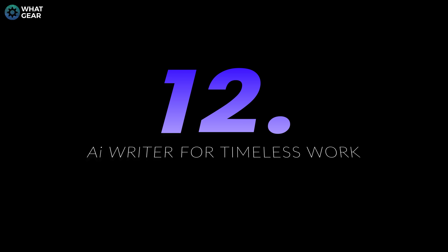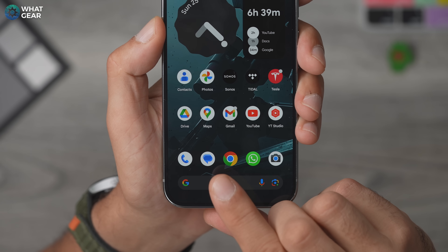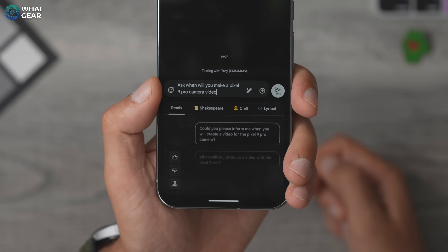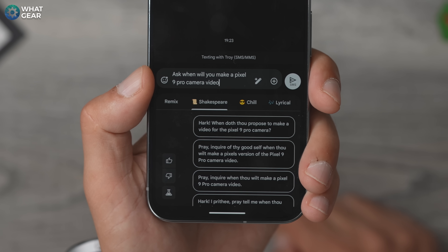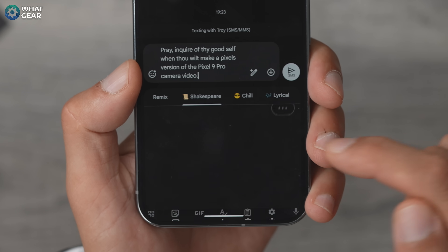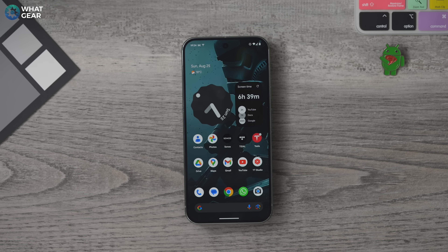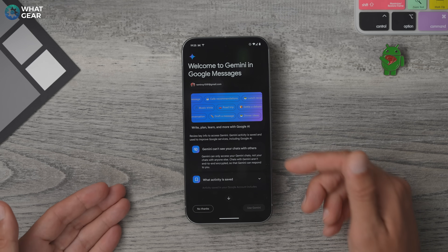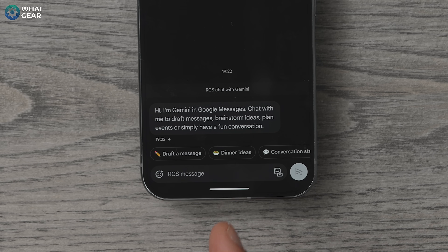Staying on the topic of writing, here's another way to use AI to get your message across — but this time in more creative and fun ways. This works within the Google Messages app. Next time you're messaging someone, type out what you want to say and at the end of the text field you'll see that pen with sparkles icon. Tap this and you get some fun options, including Shakespeare. You can also chat with Gemini AI and formulate plans within the Messages app. At the top, you'll see Gemini as one of your contacts. This is one of the best ways to use Gemini AI because it keeps a running log of every conversation you have with it.